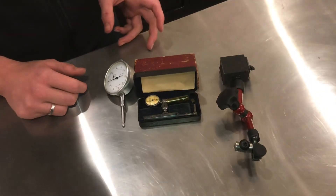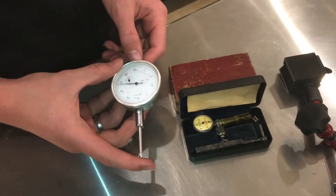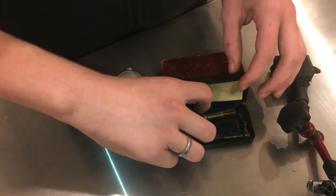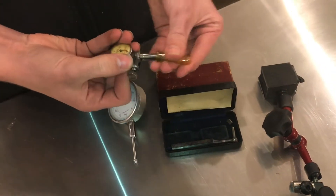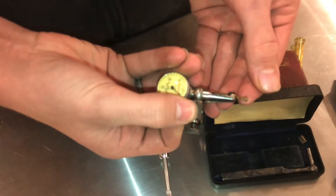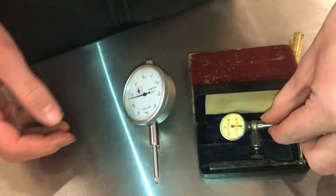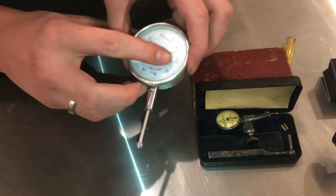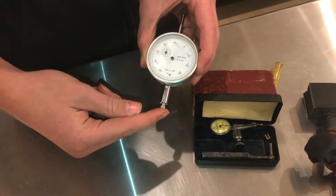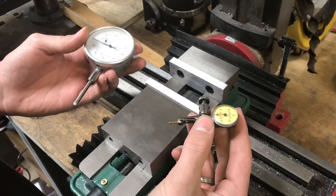There are two major styles of indicators. One is a plunge style, which moves back and forth and moves that dial, and then there's a needle indicator — they both have different uses. This is an older dial indicator, activated by the needle being pushed back and forth, and those are increments of one thousandth of an inch. Same here, increments of one thousandth of an inch. This one is activated by pushing it up and down.